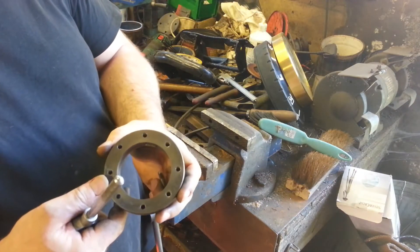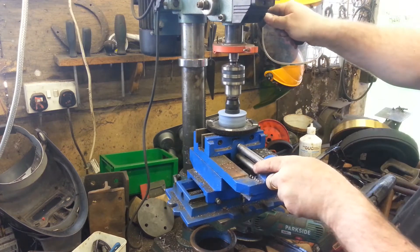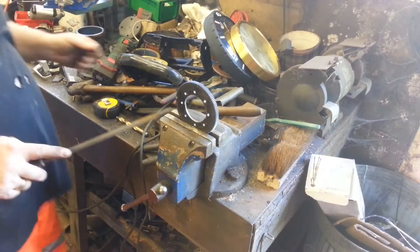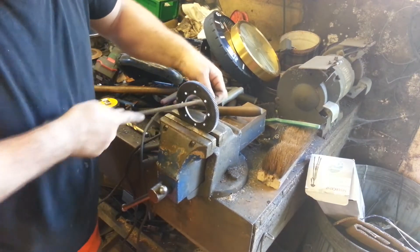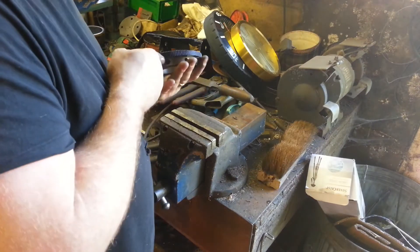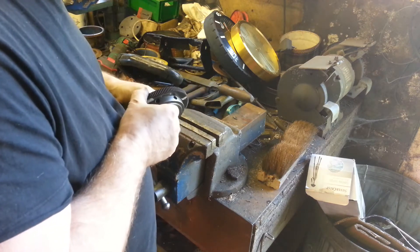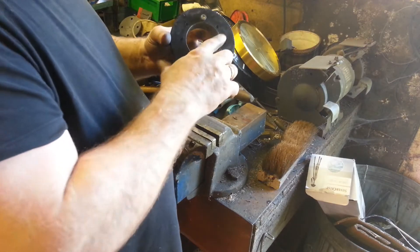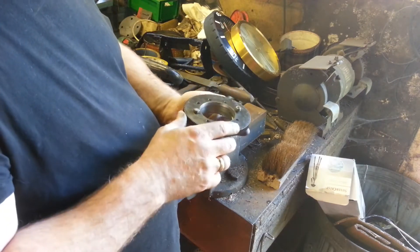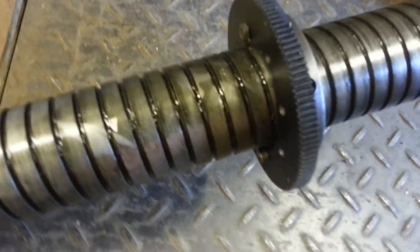That's all the holes drilled and tapped. Now I'm going to hole saw out the middle. And that is just ever so slightly bigger than the actual collar, so I've given some clearance. And as you can see, it screws on.